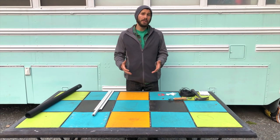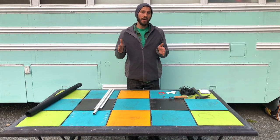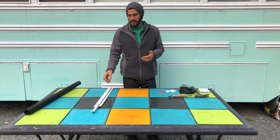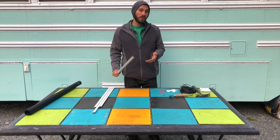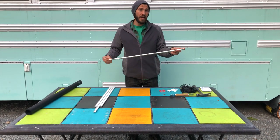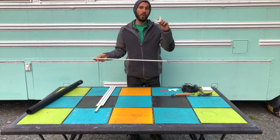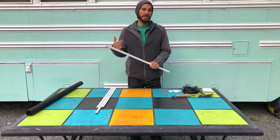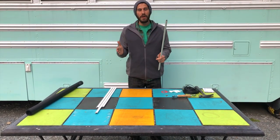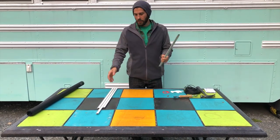When you go to make your screens you're going to want to go through each individual window and measure the width and height so that you know exactly what frame size you need. Once you have that measurement you're going to take three-quarters of an inch off of each end — an inch and a half total — to accommodate for your two corners. On our Bluebird All-American bus not every window was exactly the same width, so we went through and measured each individual window and cut the framing accordingly.